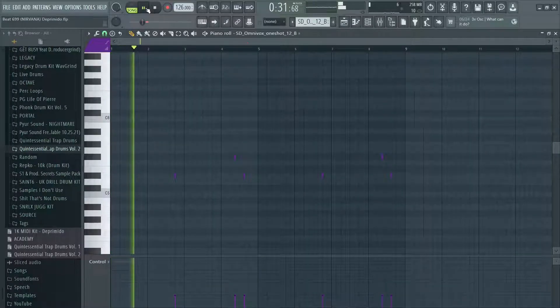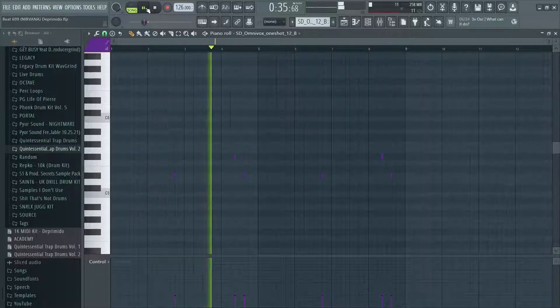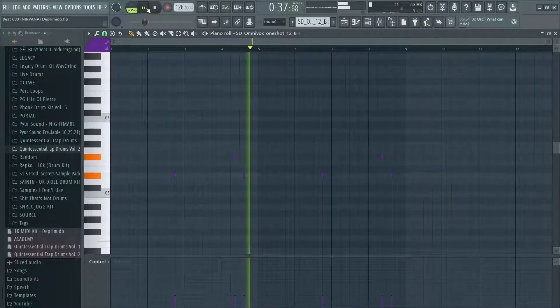For your counter melodies, you're going to hear a lot of vocals, guitars, and weird foley sounds. I just started off with a little vocal one-shot. And that's actually the only counter melody that I did. A lot of these melodies are going to be pretty simple in these beats.